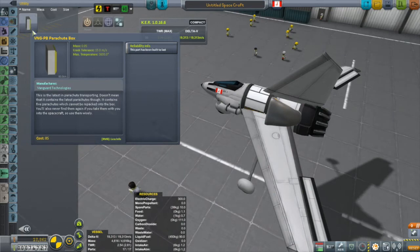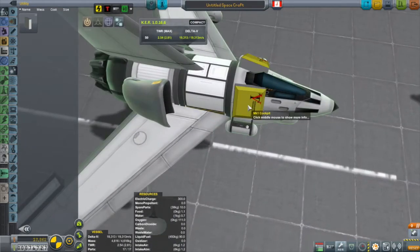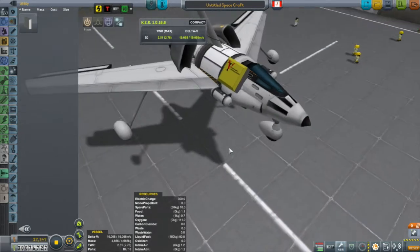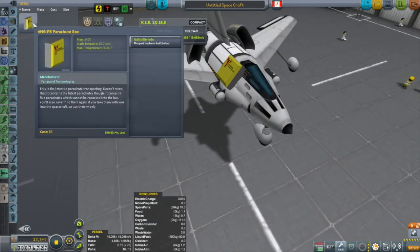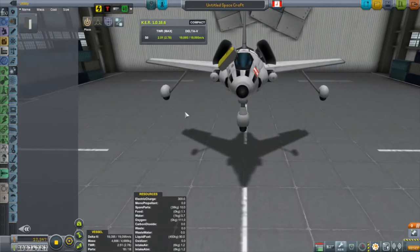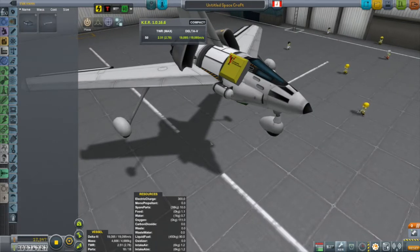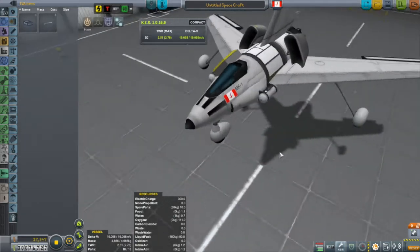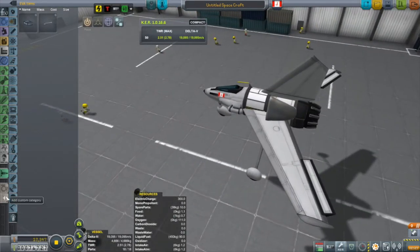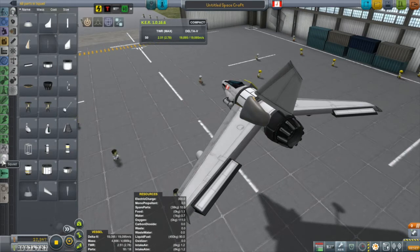We're going to add on this parachute box from Vanguard Parachutes. It's a bit of a goofy thing — there's an ejection seat you get later which is much better. The weird thing is that the parachutes are on the outside of the plane, so in order to equip a parachute to your Kerbal, they have to do an EVA. You've got to right-click on the box — all while you're in the air — and equip a parachute. It can be a little tricky trying to do an EVA on a flying plane, to say the least.